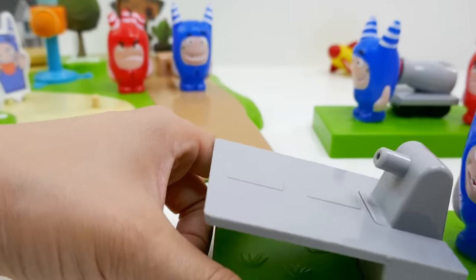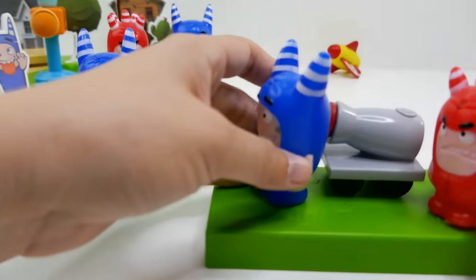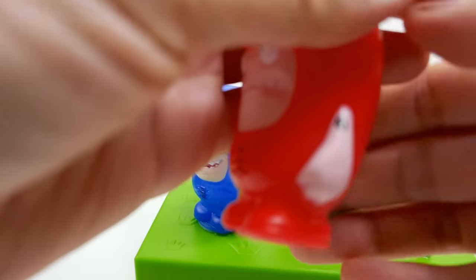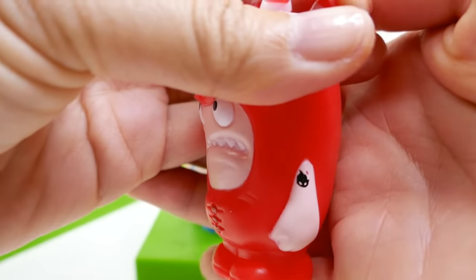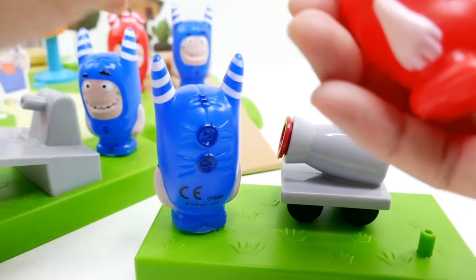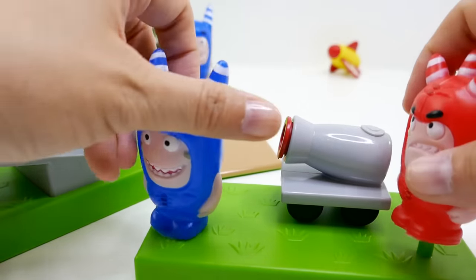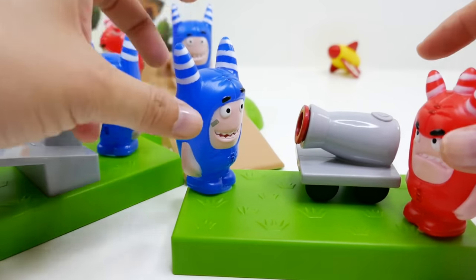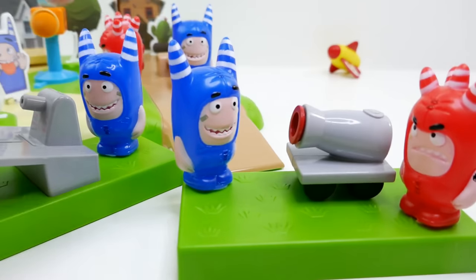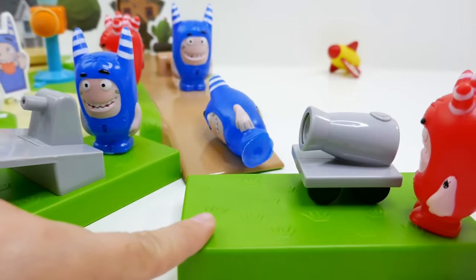Let's check out this last one — of course we have Fuse. Oh my gosh, I didn't notice this, but he has a little tattoo on his arm — it's a little flame! I don't think anyone else has a tattoo, only Fuse. So he's going to shoot a cannon with a little suction cup, and Pogo is going to be here to get knocked over. Let's give it a try!